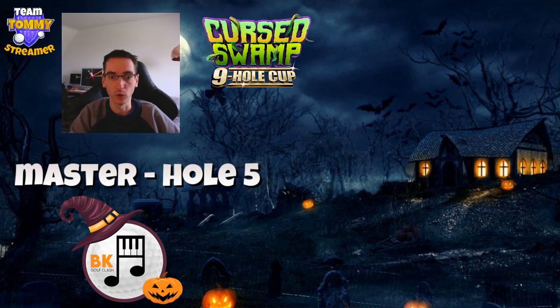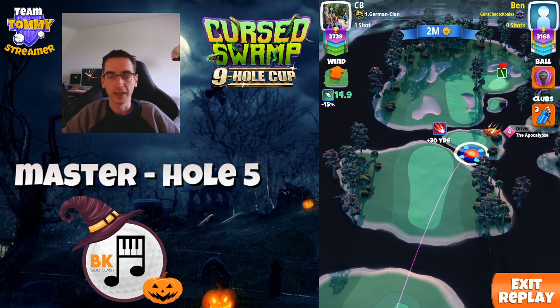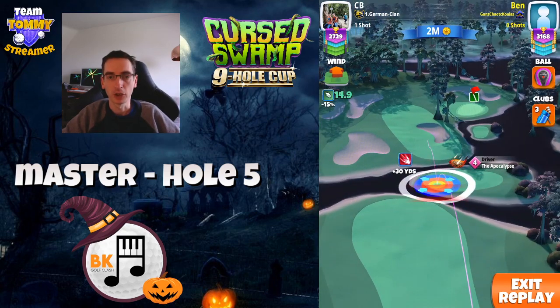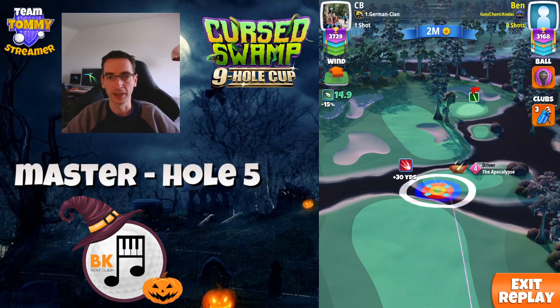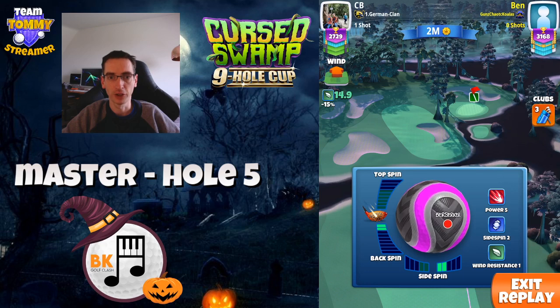First one is the APOC level 4, so let's have a look at the replay. Berserker ball here and what I'm doing is I'm stretching out and I'm looking at the bottom left of the yellow ring to touch the left hand rough on that pad, that island. Applying spin: one and a half back spin to right spin.